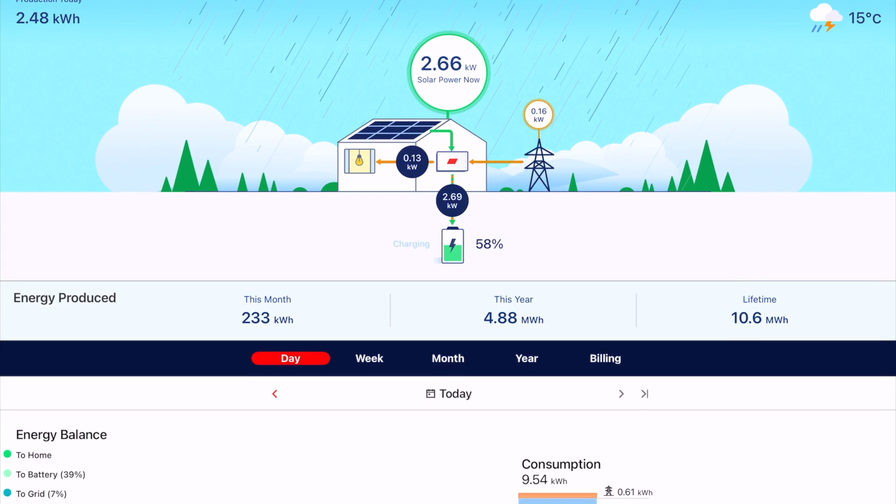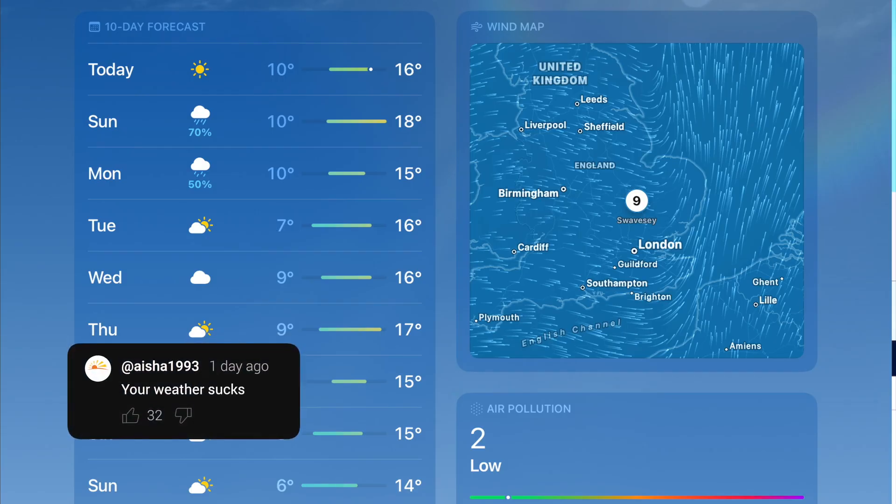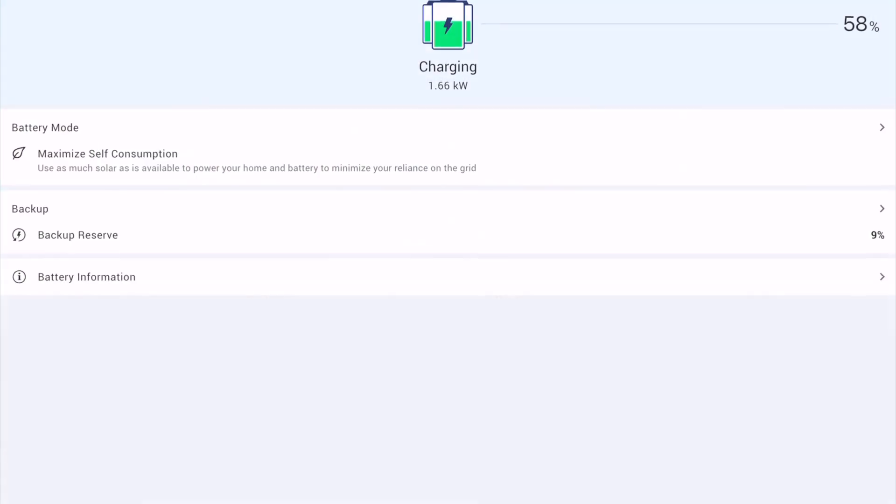We can see right now, even though I'm not at home, we're generating a reasonable amount of power, but I've noticed in the weather forecast the number of sunny days is being outweighed by the grey and wet days. So I think within the next week to probably 10 days, we may need to think about changing tariffs. But in preparation for that, let's take a look at the battery modes that are available.